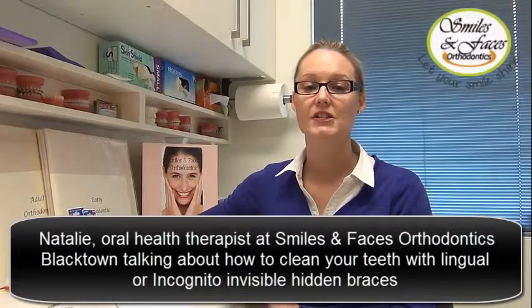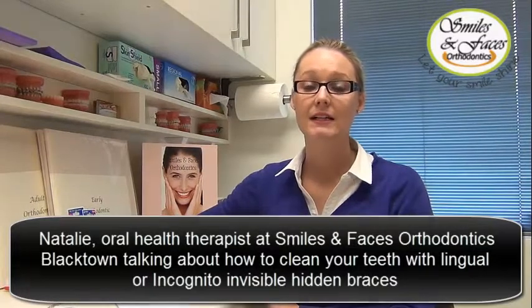Hi, my name is Natalie and I'm one of the hygienists here at Dr. Cheng's Smiles and Faces orthodontic practice at Blacktown. Today I'm going to talk to you about lingual braces or incognito braces. First I'd like to acknowledge the fact that it is not uncommon to have difficulty with your speech once lingual braces have initially been fitted.